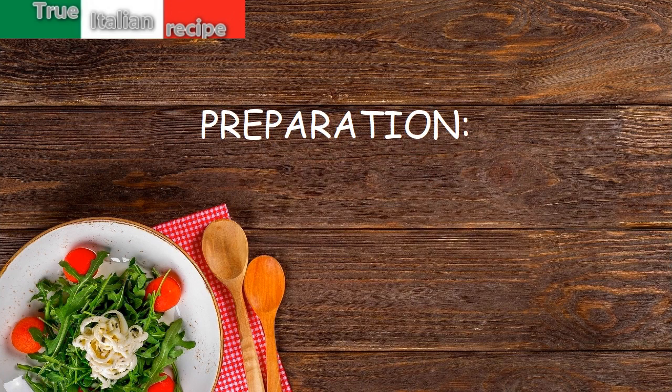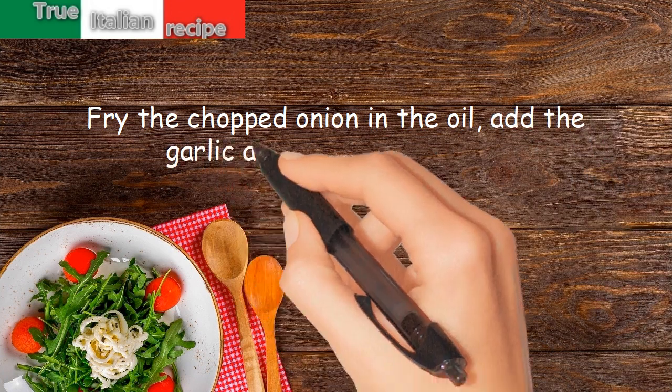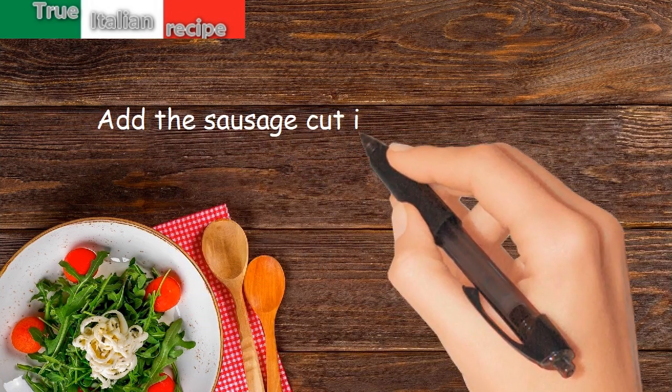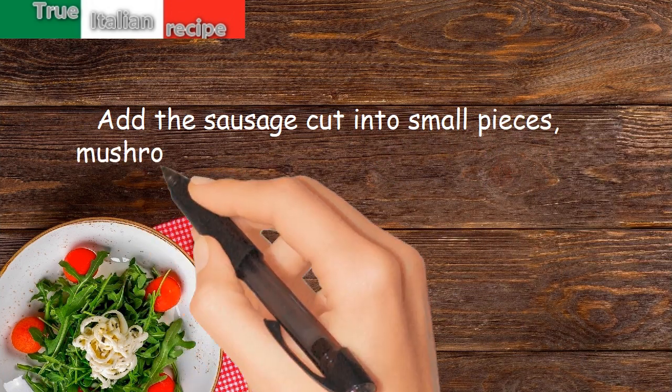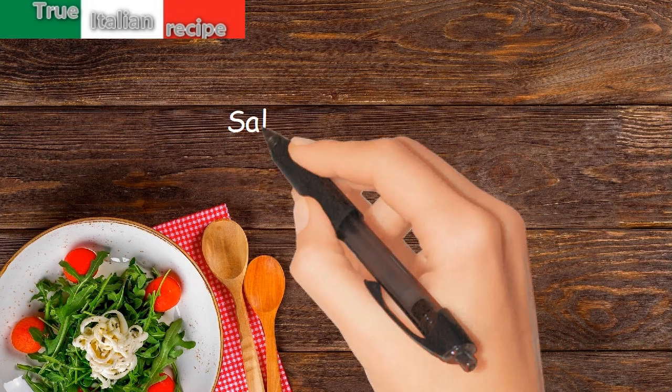Preparation. Fry the chopped onion in the oil. Add the garlic and bathe with water. Add the sausage cut into small pieces, mushrooms and courgettes cut into slices. Salt and pepper.